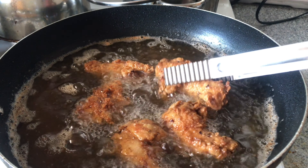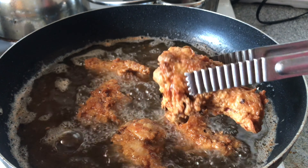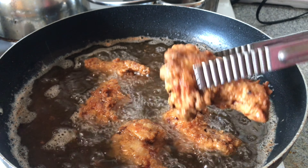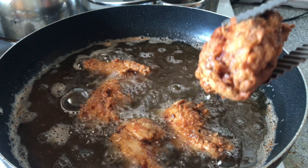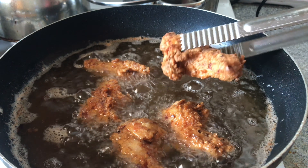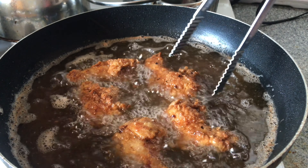This batch of our chicken is looking golden and delicious — it looks just about ready to come out of the frying pan. I'm gonna go ahead and remove these and put in a second batch.